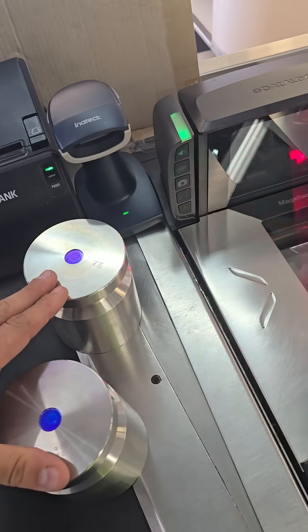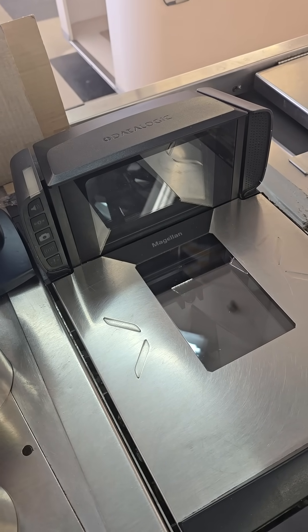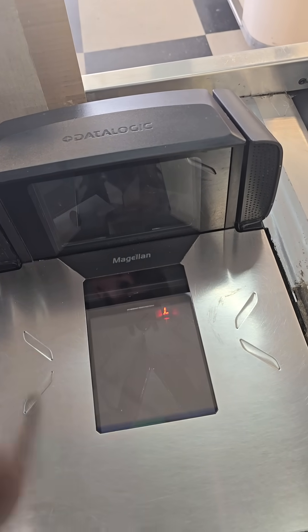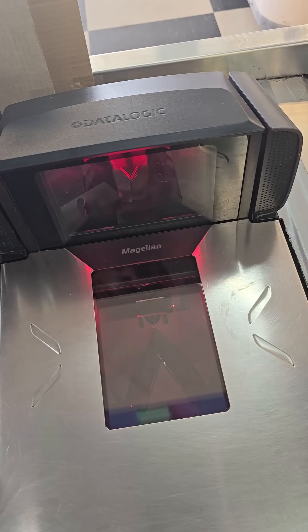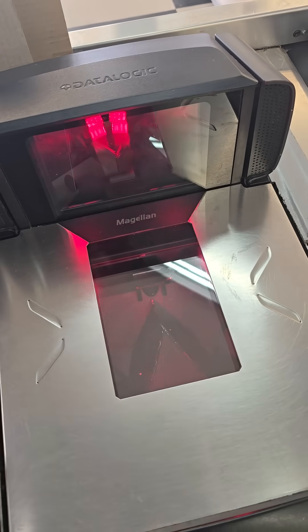Remove the weight again and then press the zero button the last time. The device will reboot and you'll see all the lights turn off. Then the small indicator down there will flash a series of letters and numbers, and you'll hear the power up.